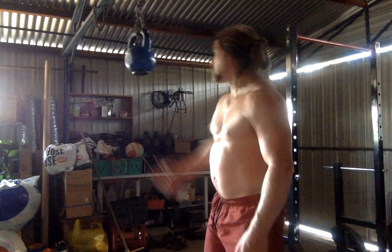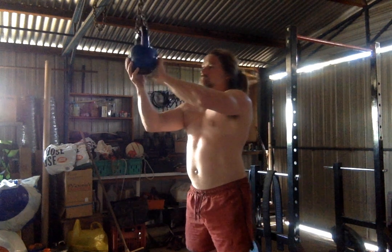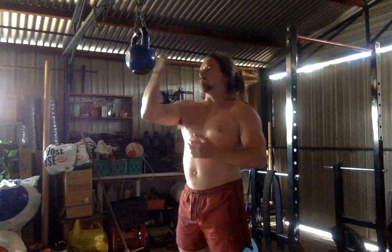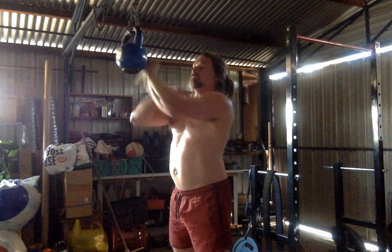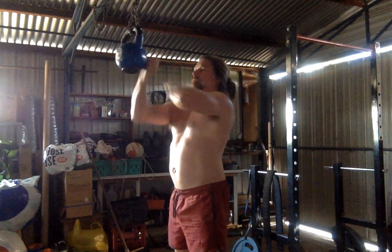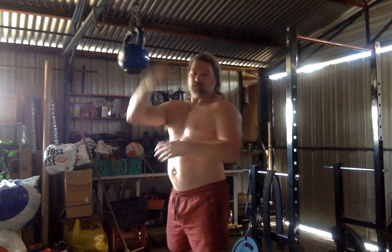And you can even do the back of the fist. There's a flat part on this kettlebell which works well — you could do it on that. On the rounder parts, it's a bit more bitey, bites into the hand. The flat part is a bit more forgiving. Just with a pressing motion. Then you can do it with an open hand.